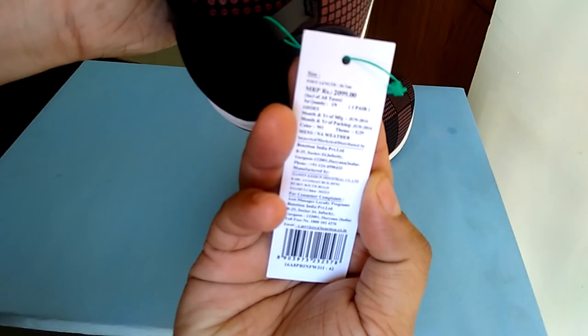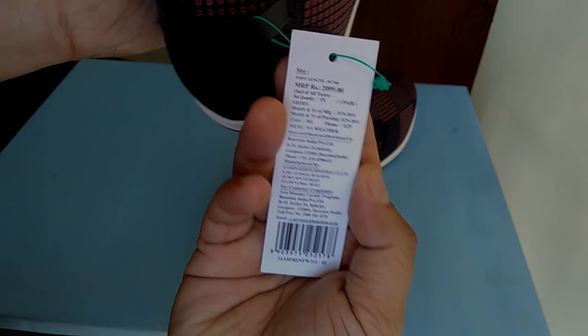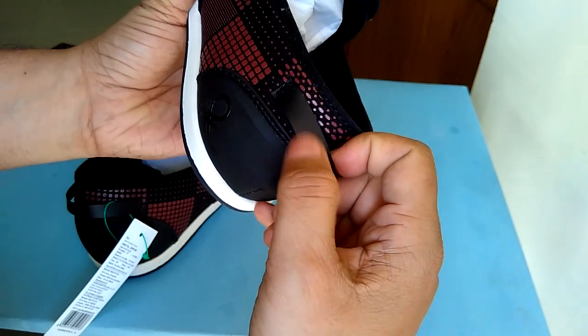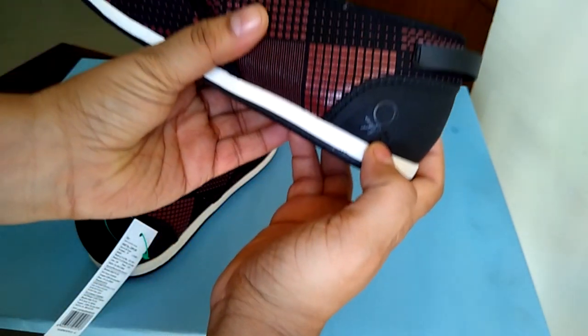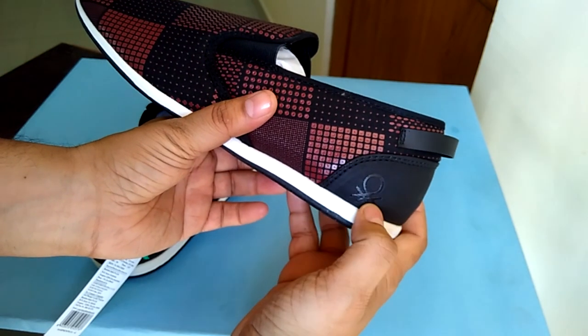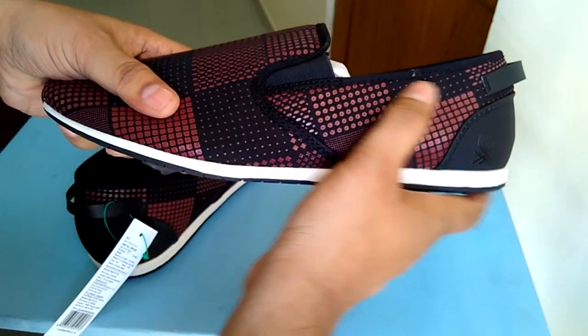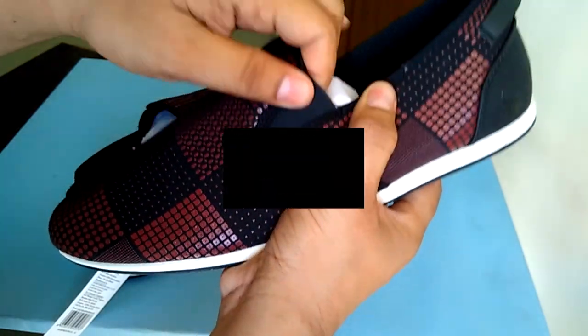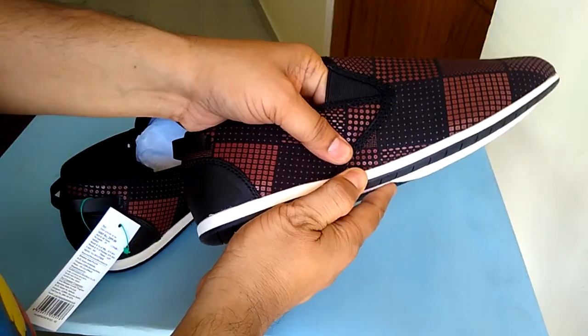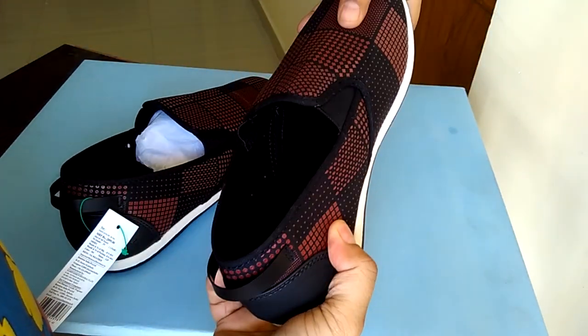The price we paid for this shoe is much less than what it's showing here — I got somewhere around a 50 to 70 percent discount. On this grip area we have a kind of design or handle to hold the shoe, and there we have the UCB logo.